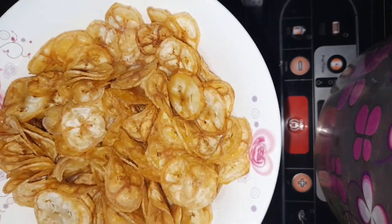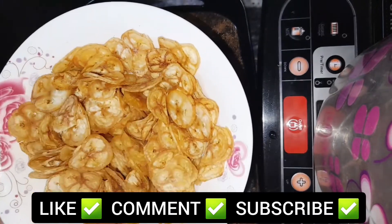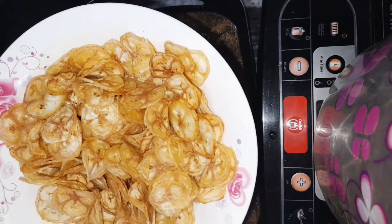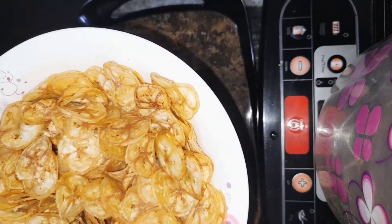Ready? If you want to give a video a like, please like and comment. You can also add some sauce. Give it a bit more. It's good.